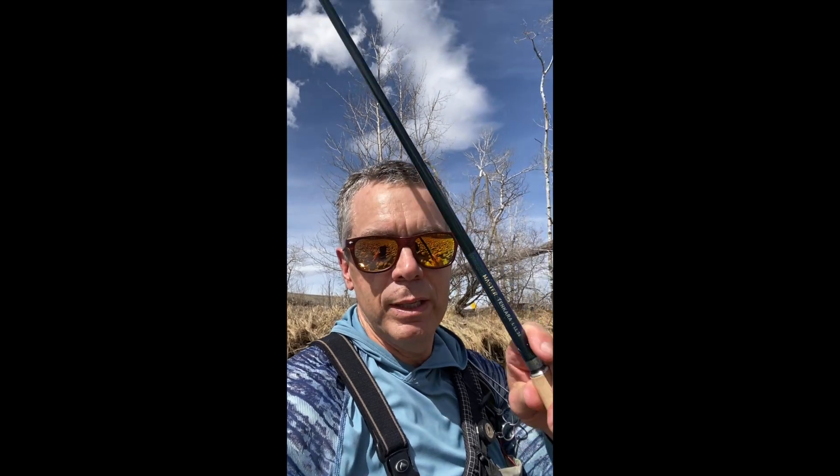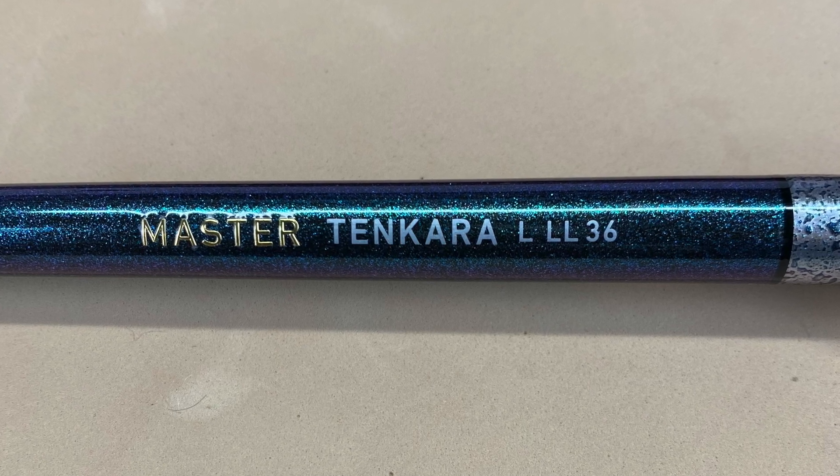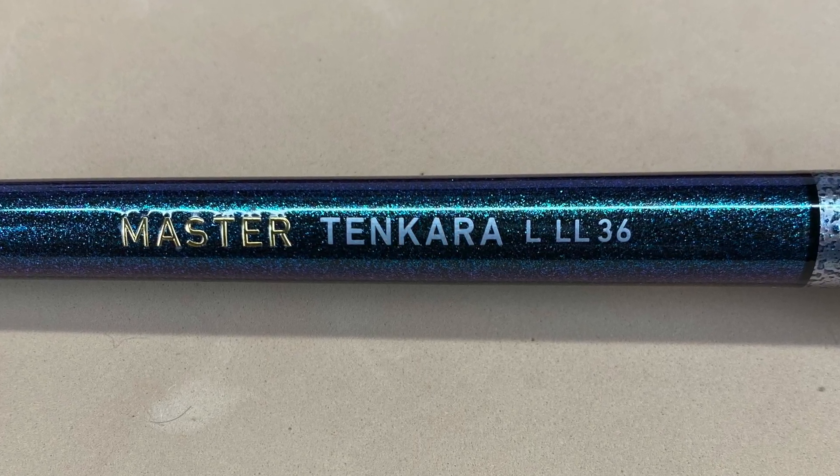Welcome back everybody. It's a beautiful day, almost 70 degrees out here. I'm finally fulfilling a bucket list item — I've got my Daiwa Master Long Level Line 36 rod. Been itching to get it out for months. I'm fishing a new piece of water and didn't have my camera on not knowing what to expect, but I came a little further and caught a nice brown. Stick around — hoping to catch a few more.